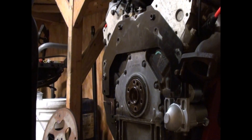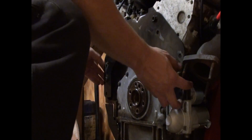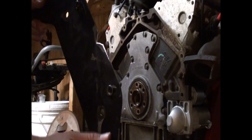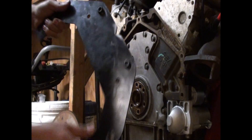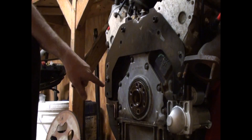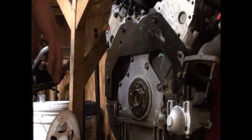Got a new dowel pin for free. Working on the adapter plate. 12mm socket serves as a nice dowel pin.